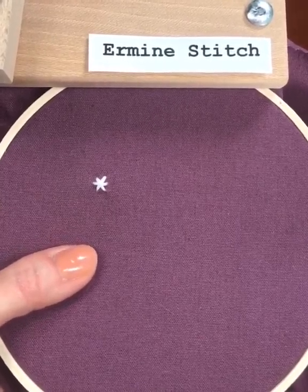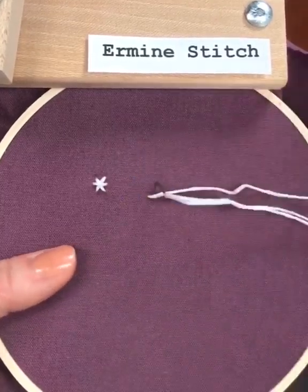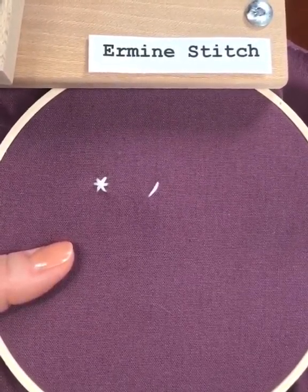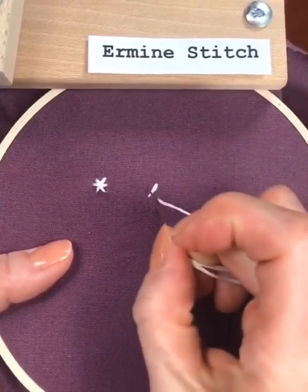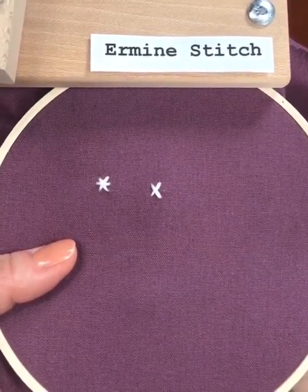It's a really lovely filling stitch. If you have a large space that needs to be filled in but you don't want to do the satin stitch or French knots, this is a dramatic type of filling stitch that looks really pretty.